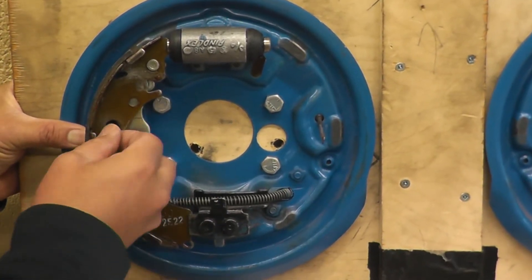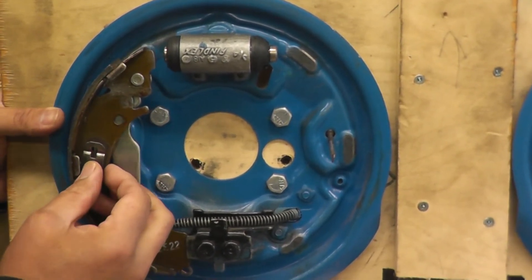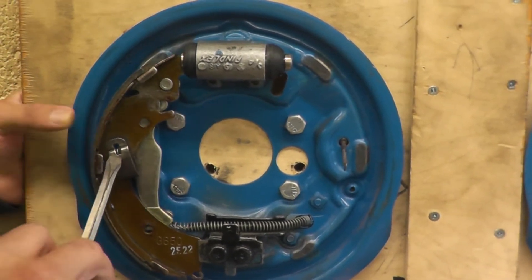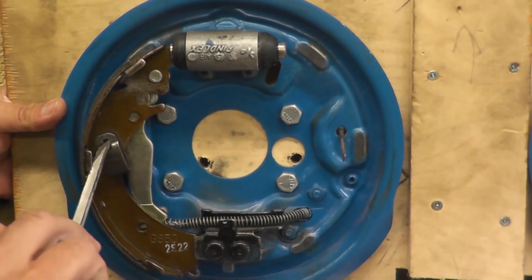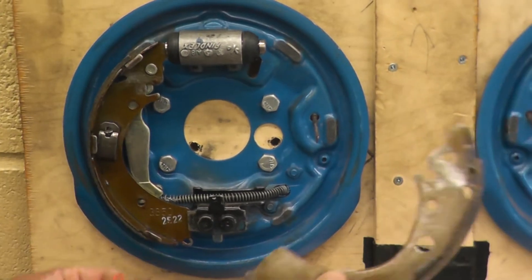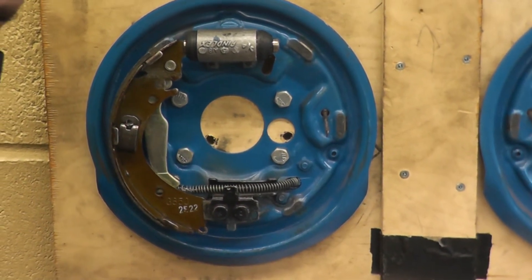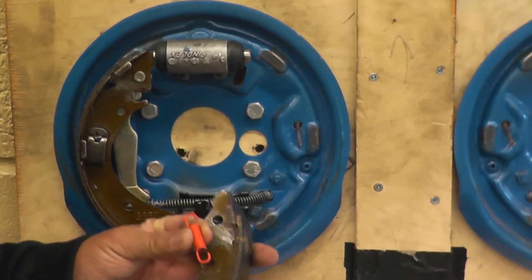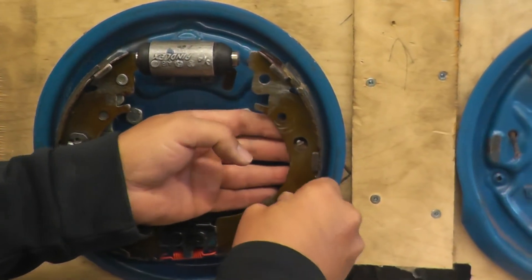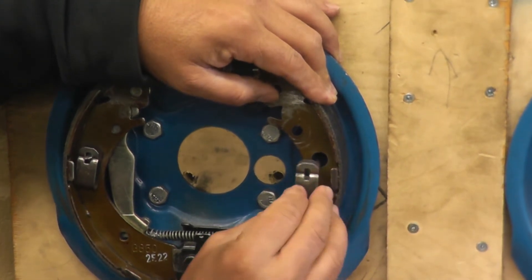The first thing we're going to do is put the anchor pins back on — starting with the secondary shoe. I'm holding the pin at the back; it gets tough, so get someone to help hold the shoe if needed. Once the secondary shoe is on, we're going to put the primary shoe on. Don't forget to put the bottom spring on first, because if you try to put it on afterwards you're going to stretch it. Put the spring on, put the other shoe on, bring it around, and put the anchor pin through.